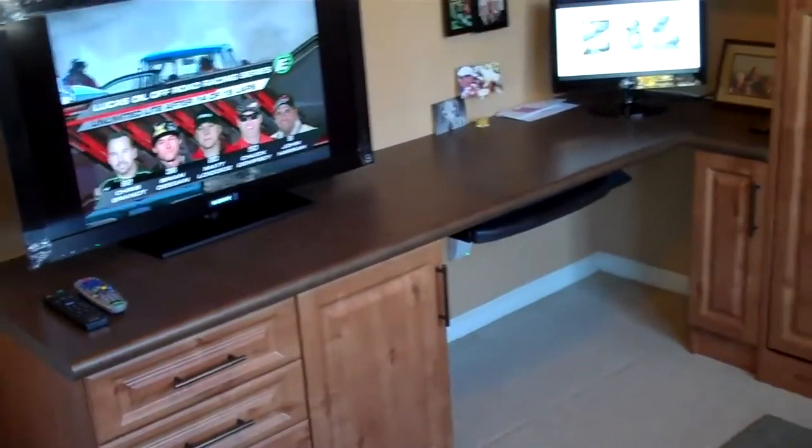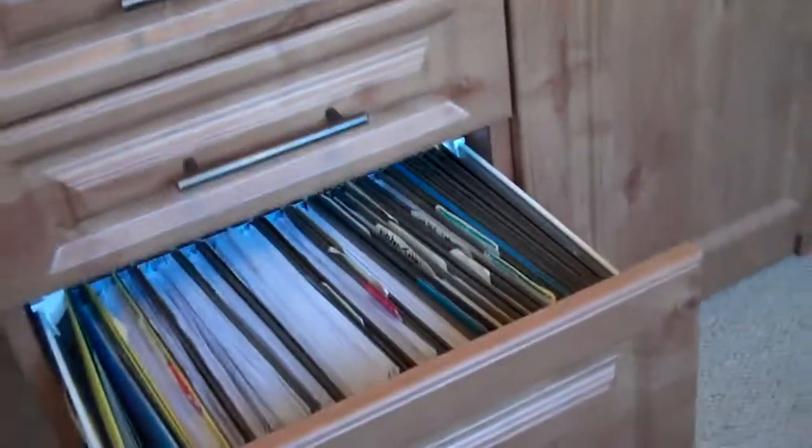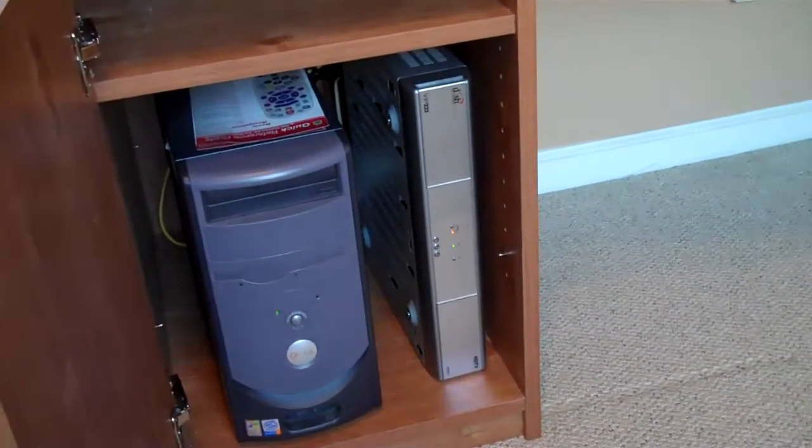We've put in a work surface area for her here. She has a lateral file drawer system here — you can see there are files in that. We also put her computer and dish network receiver in a cabinet below to offset heat and things like that.